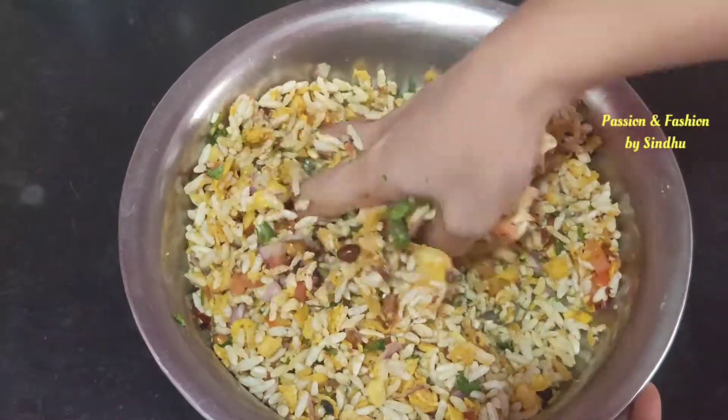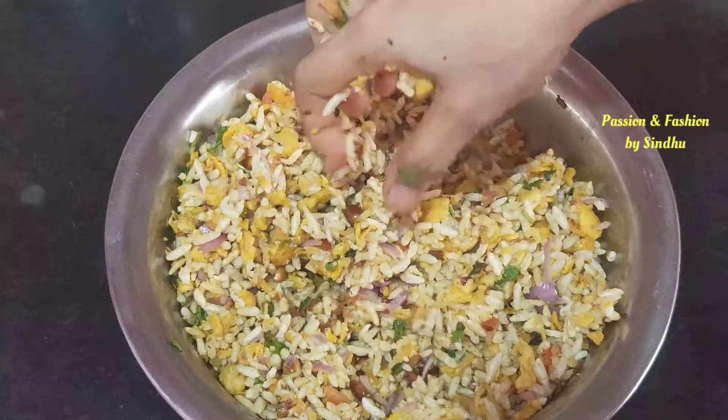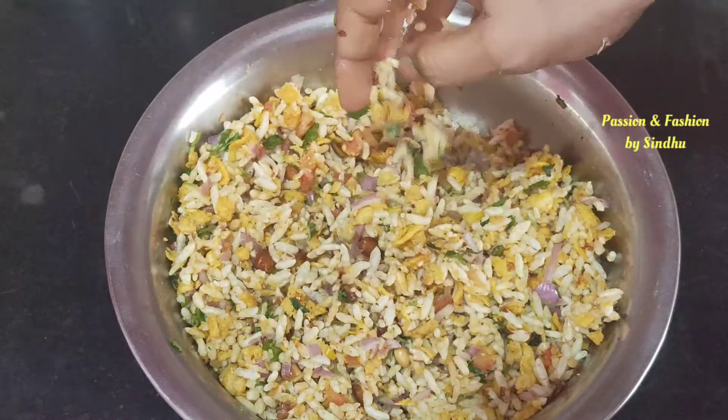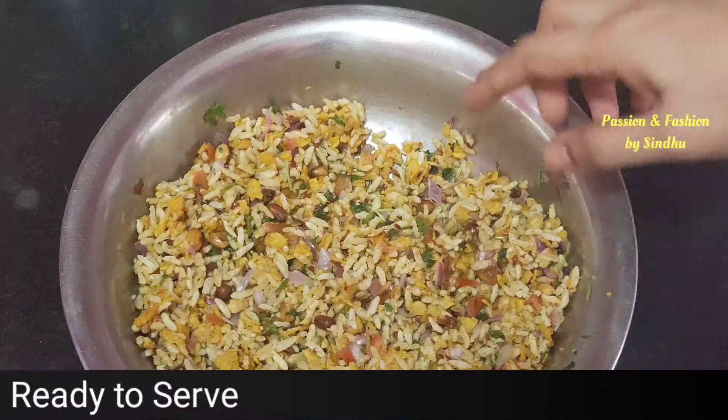If you want to make the ingredients, it will be a bit crispy. If you want to make the onions and tomatoes, it will be ready for a quick snack.